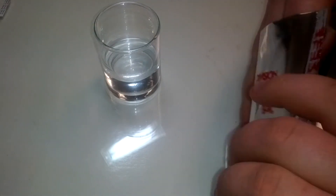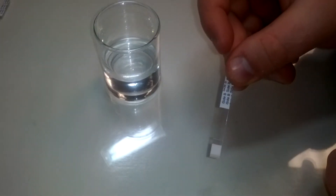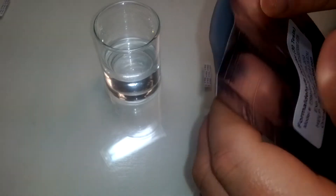Right before you are ready to conduct the test, remove a FRM03 formaldehyde dip detector from the packaging and seal any unused detectors back in the pack it came in.